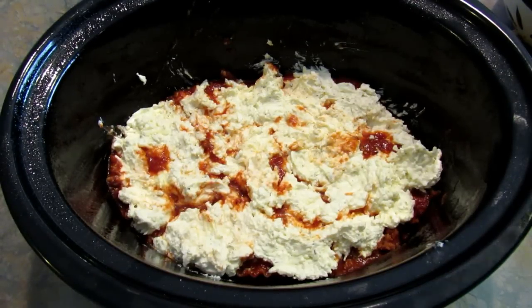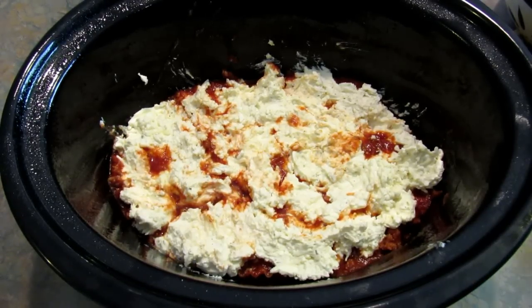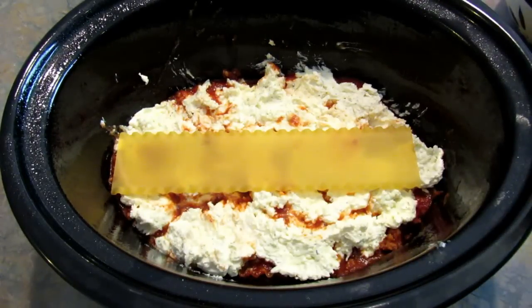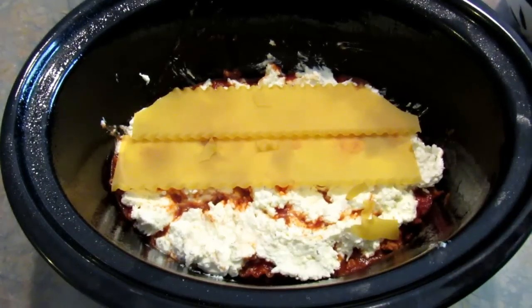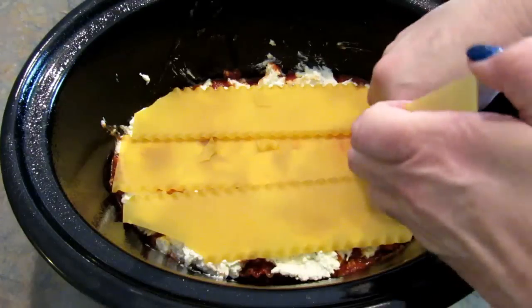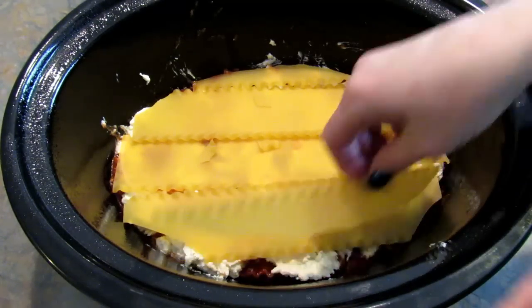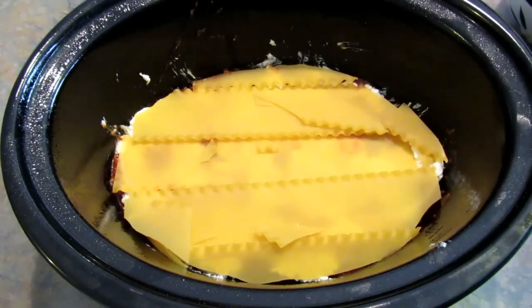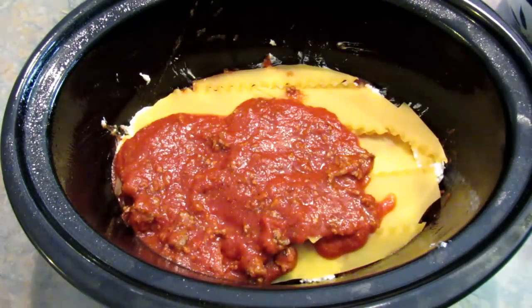At this point I would usually add some cooked spinach — just some frozen spinach that thawed with as much liquid drained out as possible — but I don't have any, so we're going to skip it. I'm adding another layer of noodles, breaking them as best I can, and fitting in all the little pieces, then more sauce.